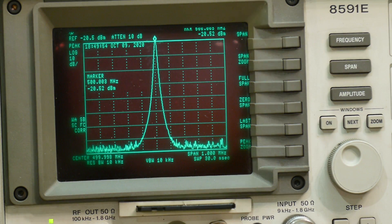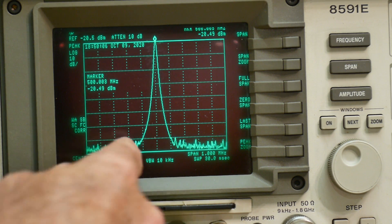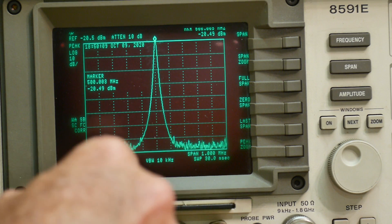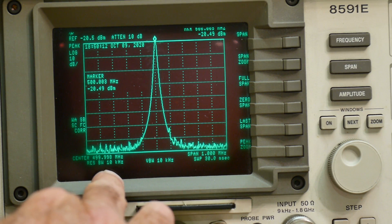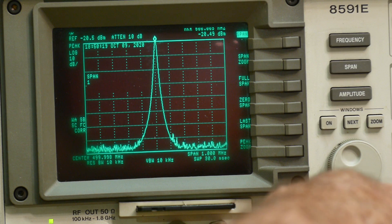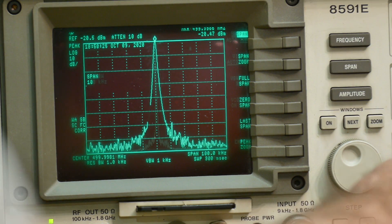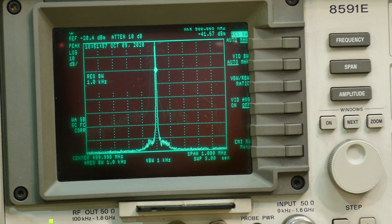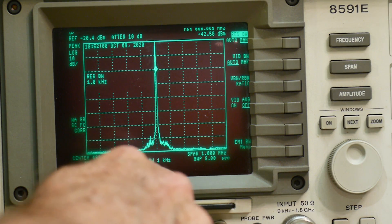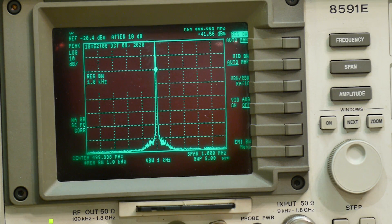One other measurement I should make before I quit the video: is it spectrally pure, or does it have any phase noise? So here is 10, 20, 30, 40, 50, 60, 70, 80 dB down. It's very clean - I don't see any skirts at the bottom. This is resolution bandwidth of 10 kilohertz. Let's go to a span of 100 kilohertz - still looking pretty good. A span of 10 kilohertz. And here's a sweep with 1 kilohertz resolution bandwidth. It's a pretty clean CW frequency.